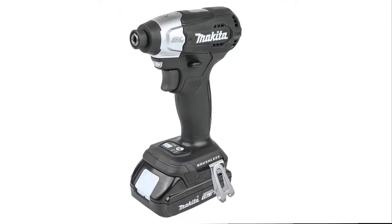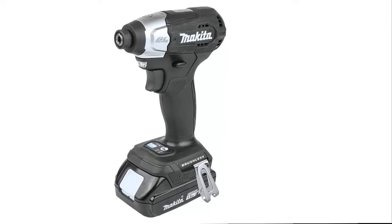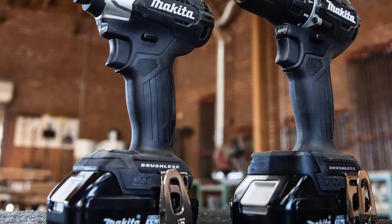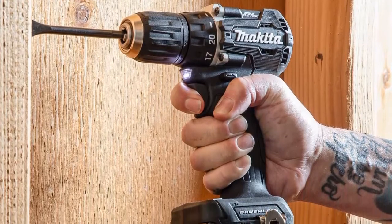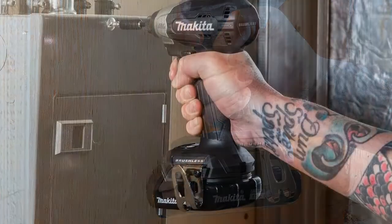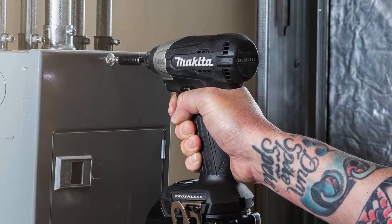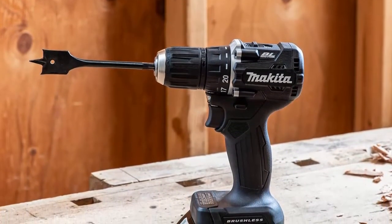The variable speed brushless impact driver has two speed settings and delivers 1240 in-lbs of max torque. It features Assist Mode, which helps eliminate screw cam-out and cross-threading by driving at low speed until tightening begins. It's part of Makita's expanding 18V LXT system, the world's largest cordless tool system, powered by 18V Lithium-Ion slide-style batteries. Makita 18V LXT Lithium-Ion Batteries have the fastest charge times in their categories, so they spend more time working and less time sitting on the charger.